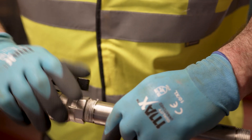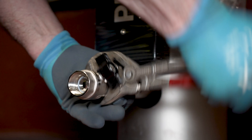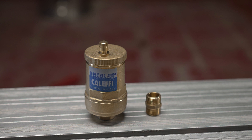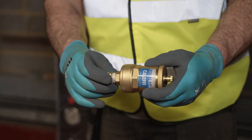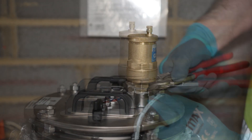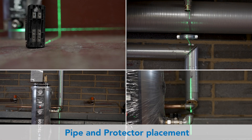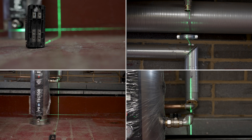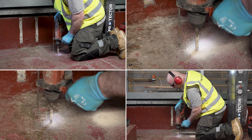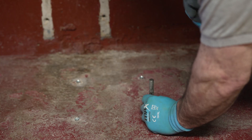Start by fitting the drain valve to the protector using best practice industry recognised jointing methods. Then fit the automatic air vent. Mark out your position for your pipes and the protector, then mark out the base fixing holes. Drill the floor for anchor bolts. The protector should not be fixed down with screws and raw plugs due to the weight of the unit when full.